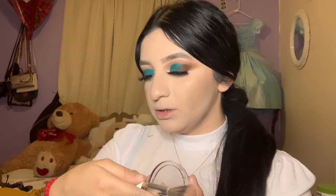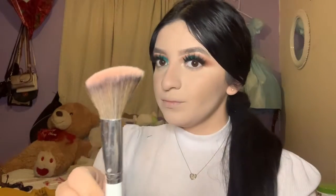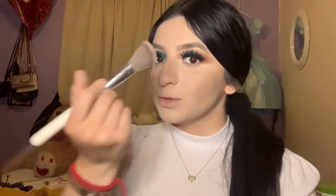I'm grabbing blush from Milani in the shade Tea Rose, and I'm going to use the Morphe x Jacqueline Hill brush number JH04 to apply the blush on my cheekbones.